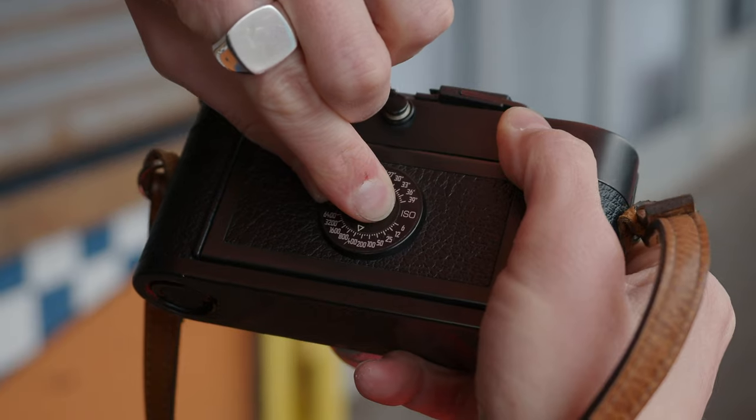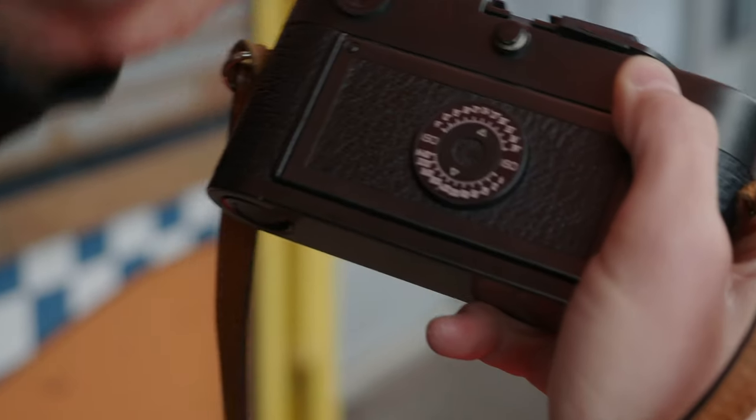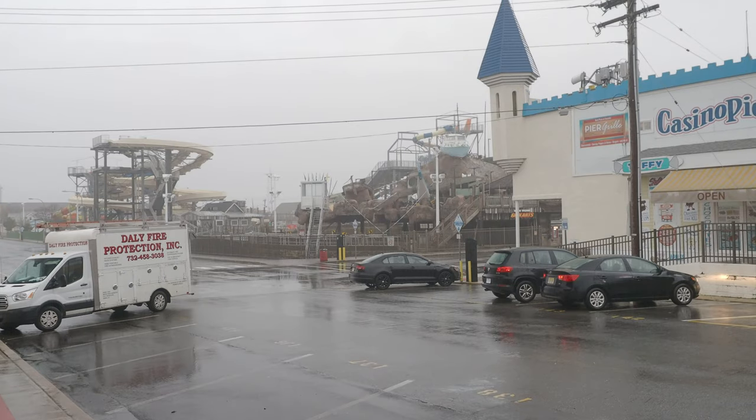Now that we've got the camera loaded, we've got Portra 800 inside and I'm having the meter reading marked as if it was 400 speed. Basically I'm going to develop it as-is — I want a little bit more detail in my shadows, and if the highlights are blown, that's alright. I think it works for this particular weather environment, so let's roll with it and see what we come up with.